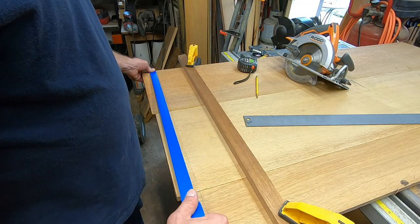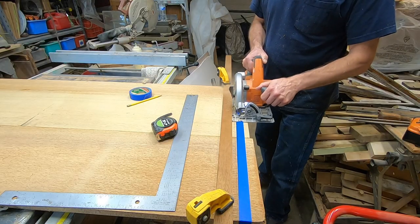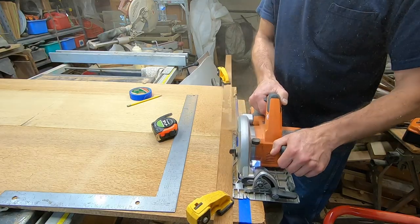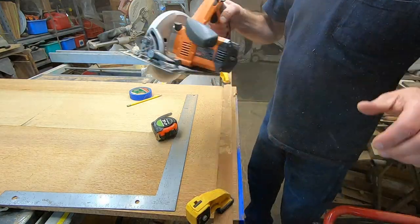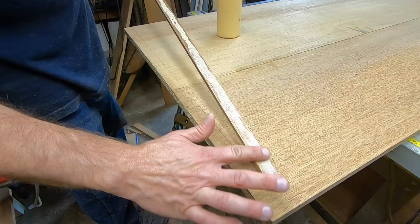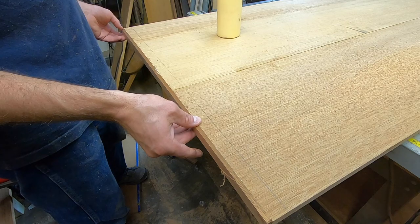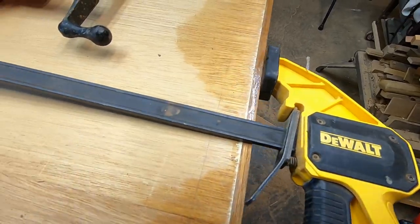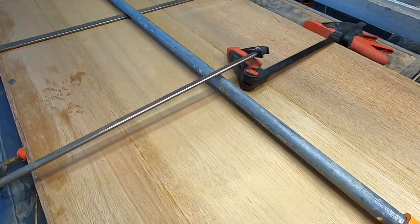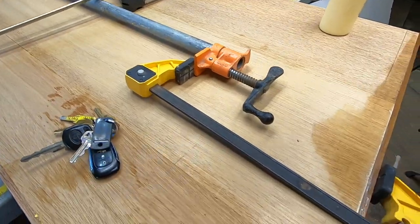Now I'm going to cut this to length. When using a circular saw on plywood, apply some painter's or masking tape to keep the end grain splinters from flaring up as you cut. To hide the plywood edges, I'm gluing a thin strip of mahogany wood. You can always buy a roll of iron-on veneer to accomplish the same thing. Here's a trick if you don't have a clamp long enough: simply use two clamps, one connected to the other.